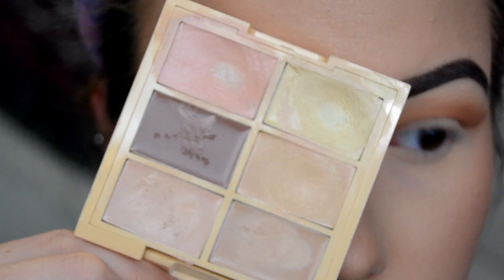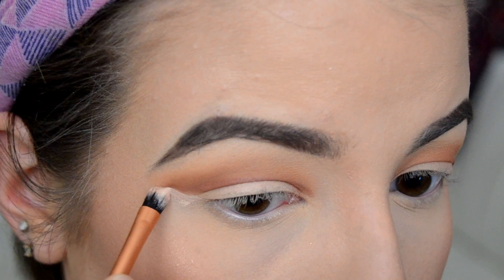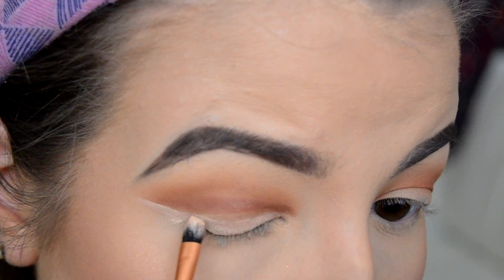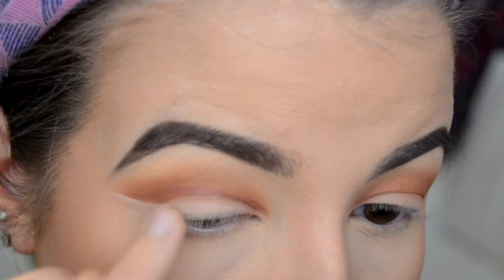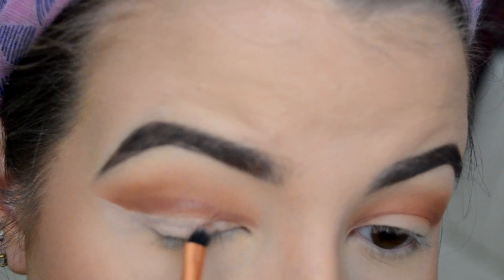I really just want to go back and forth with those two colors and blend a lot so you get a nice gradual look. Then I'm grabbing this NYX concealer palette and making this cut crease look sharp. Then I go in with a Naked Basics color — like a cream eyeshadow — and set the concealer.